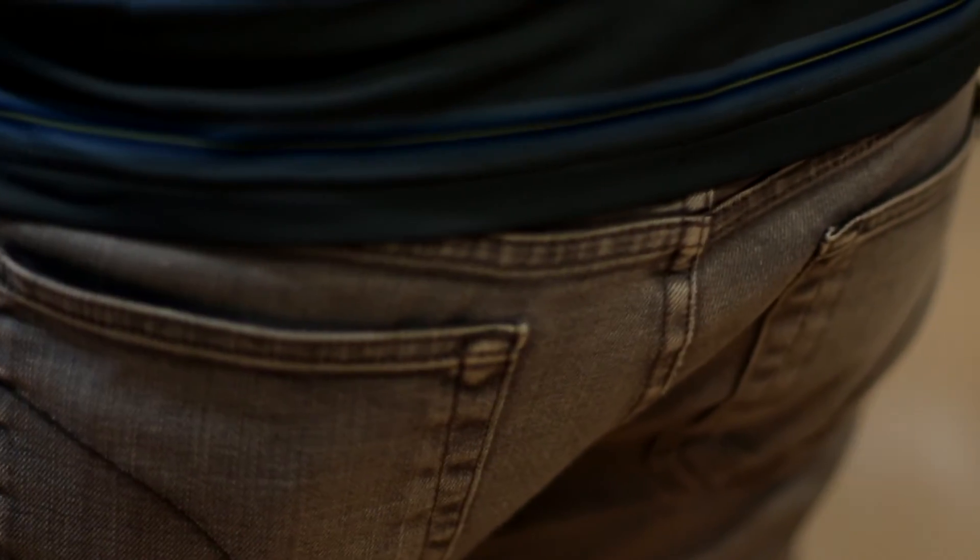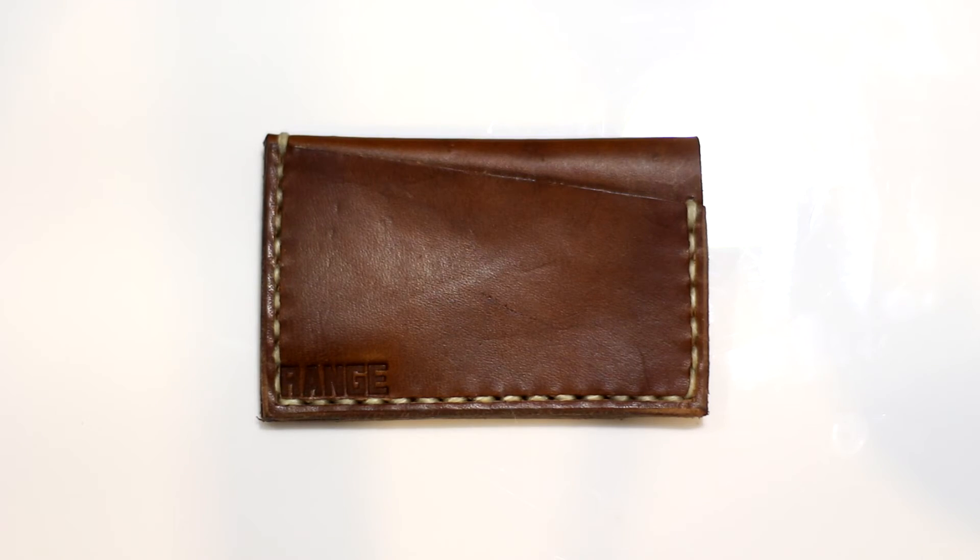It's very nicely constructed. I'm so glad it's made in the USA and so glad that this company is taking an initiative to make some nice handcrafted wallets. Thank you so much to Range Leathers for sending this out to me — I really appreciate it. Good luck with your Kickstarter campaign, guys, and I will leave a link below for you to check out their website and their Kickstarter campaign.